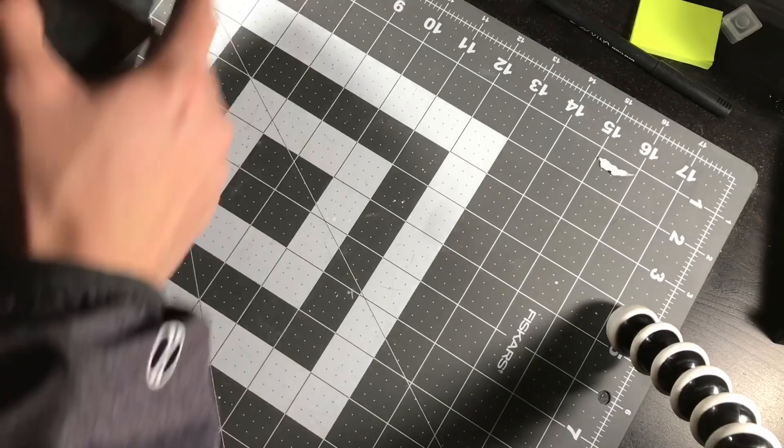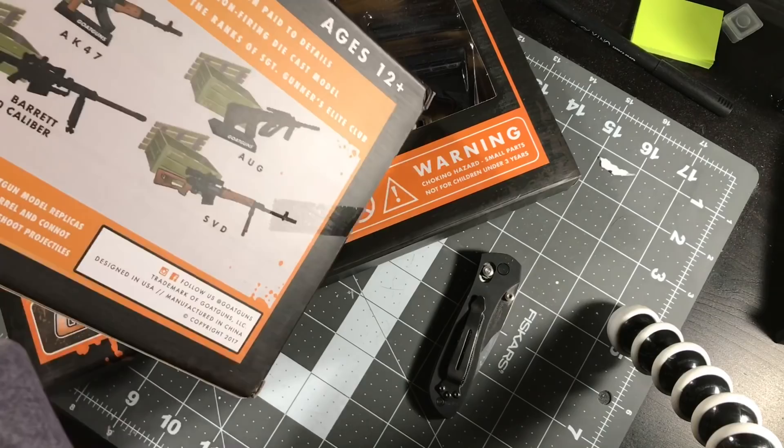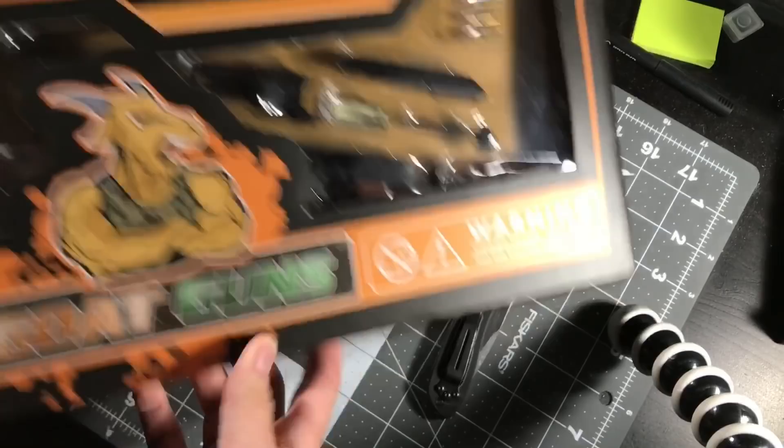So what this company is - they make replica firearms. They make AKs, Glocks, Thompsons, snipers and stuff. Packaging looks nice. It's pretty much a desk display.